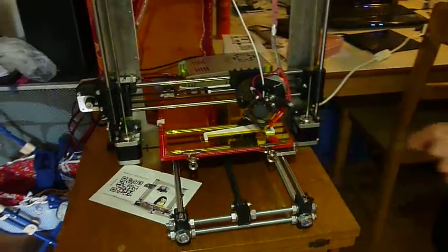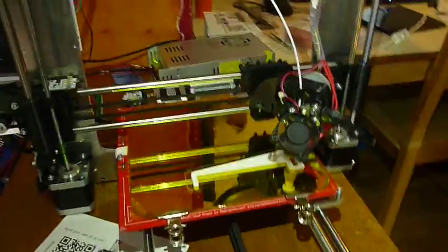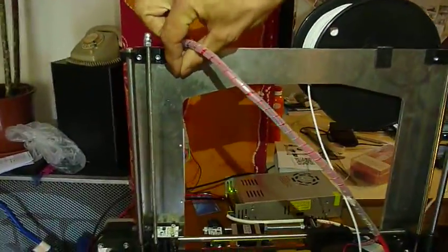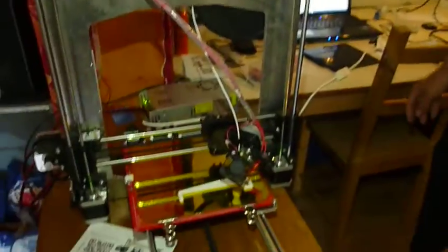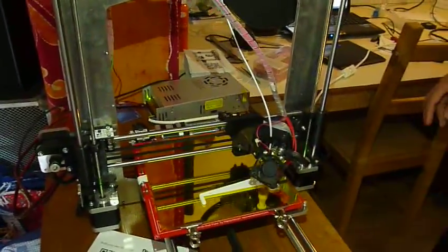The next thing we want to do is put a small hole in the XZ plate so the wires for the extruder run a bit smoother. That's not such a big thing.